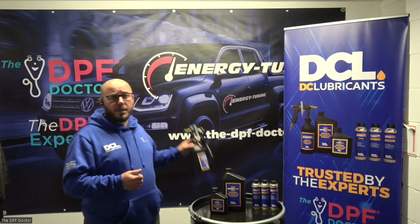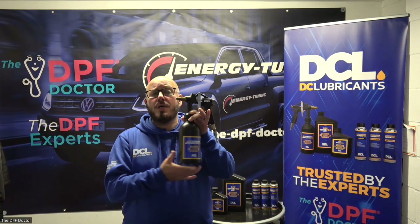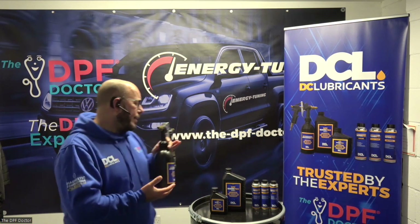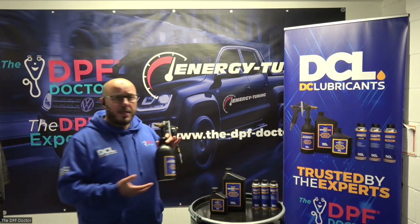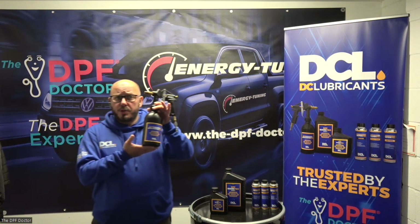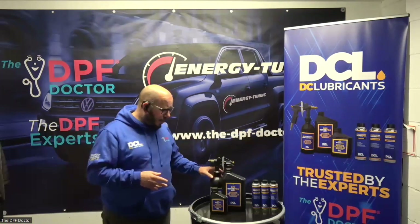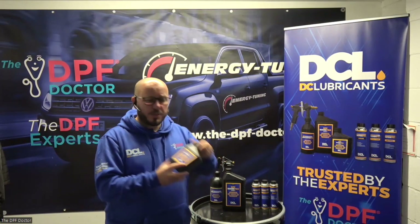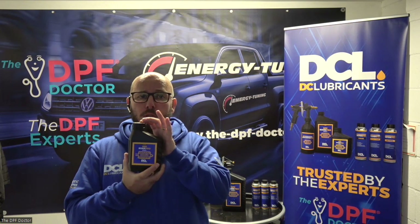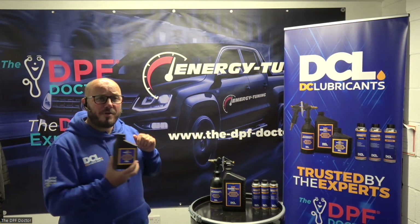Introducing DC Lubricants DPF Cleaning Applicator Pro. This is a one-off purchase, and this is to apply the two-stage DPF cleaning fluids. So your purchase is one, nice and easy to use, and it is combined with Stage 1 DPF Soak Pro. This is a 500ml treatment.